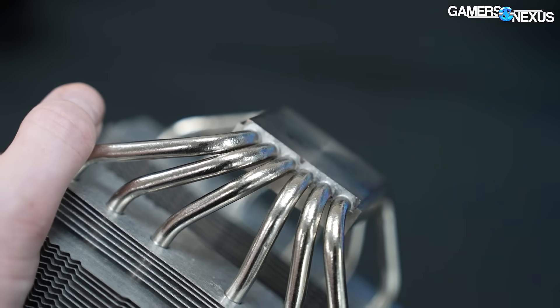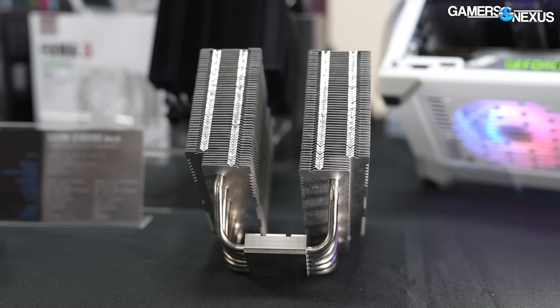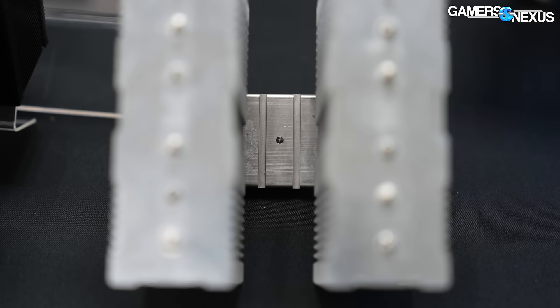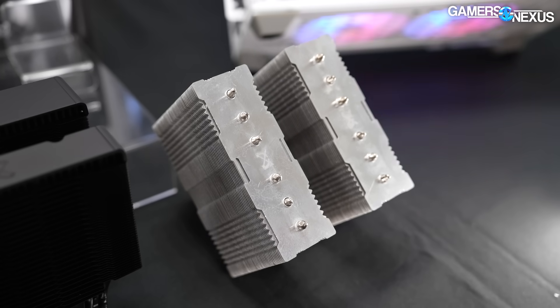The height is 154 millimeters — the same as the Fuma 3. The mounting is also the same as the Fuma, but they're still waiting on some information on Intel Arrow Lake to finish the design.